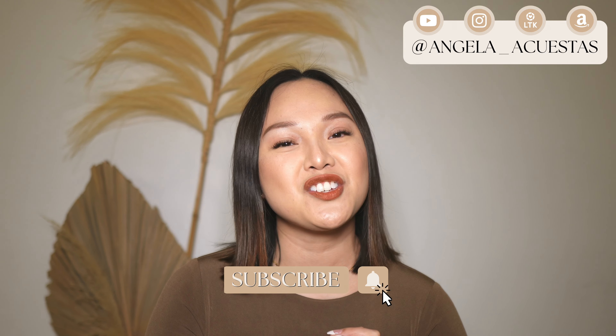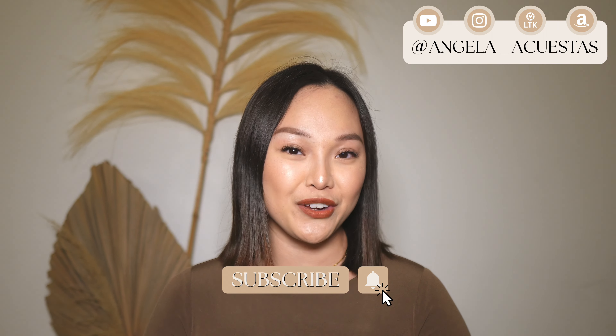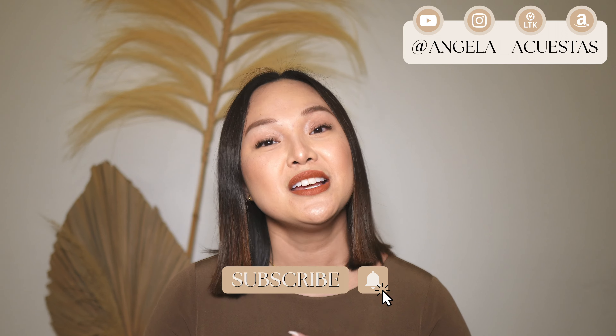If you're new here, hi my name is Angela and I'm so happy that you're here. My channel is all about fashion and luxury, so if you love those things as well, please subscribe to my channel and don't forget to turn on the bell notification so you won't miss out on any of my new videos. If you're ready, grab a snack, a drink and let's jump right into the video.